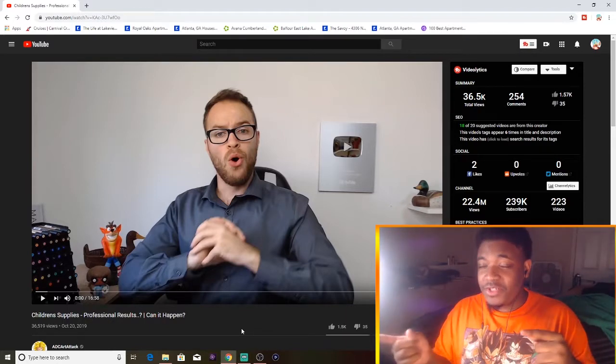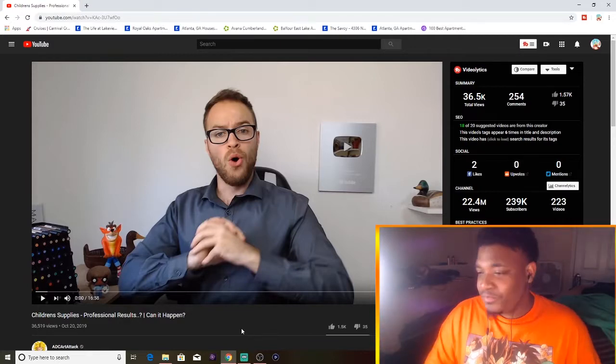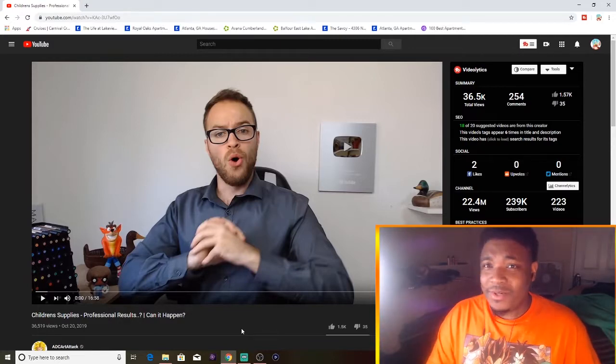Guys, if you want to watch the original video it's in the description. Go ahead and take a watch, but without further ado, let's go ahead and get into it.